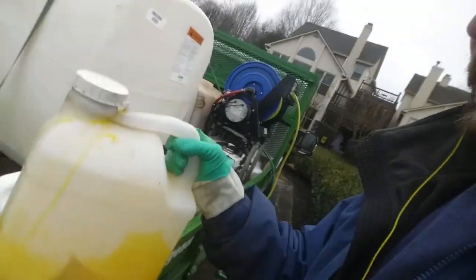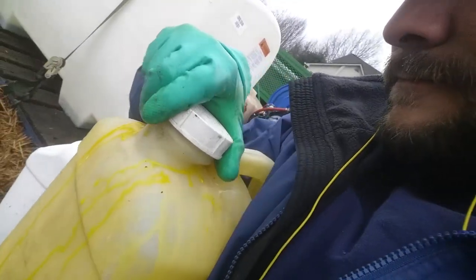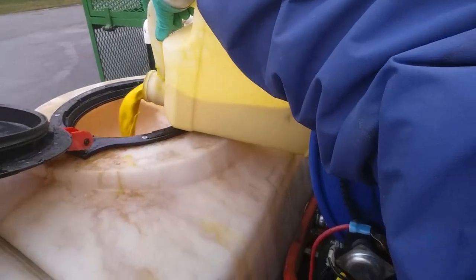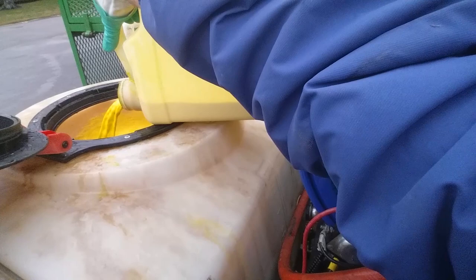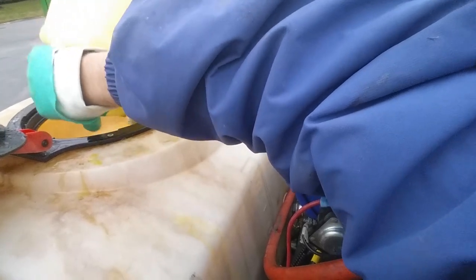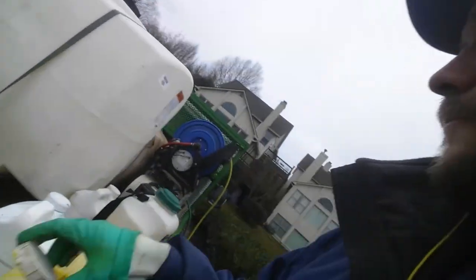Then I've got my pre-emergent in the jug here. I'm going to have the cap secured — I'll cap that and shake it up really good. And then I will add this to my tank. You see it poured out well, so that's what we want.